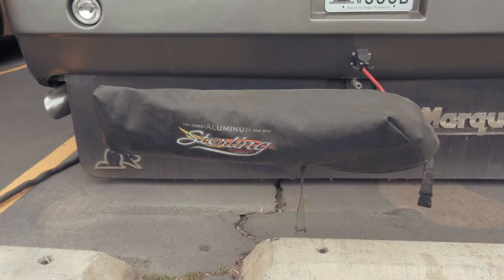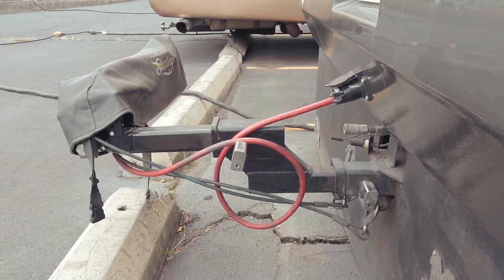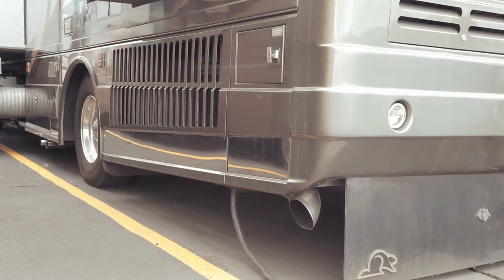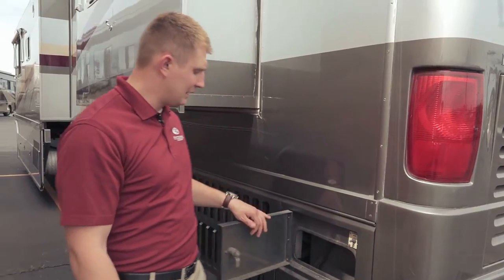In the back of the coach you'll notice that the previous owners left their tow hitch. It also has an air system so the air brakes on your tow vehicle work. Moving to the back, you'll notice there's a 50-amp power cord that runs into the coach. This is what's called your shore power. It's on a power reel — powers in, powers out. Really slick system.